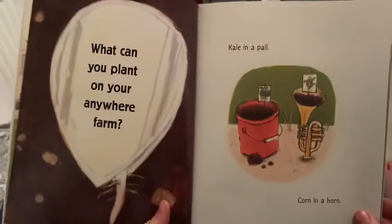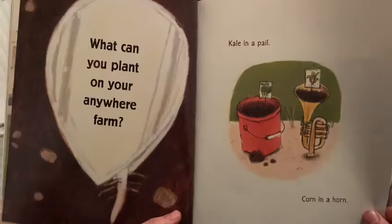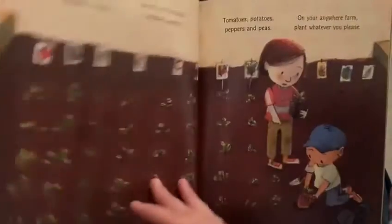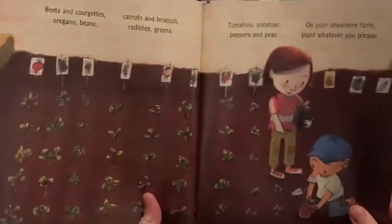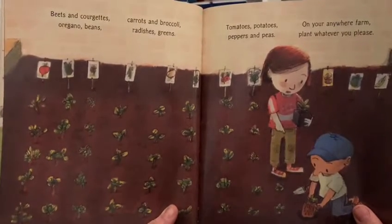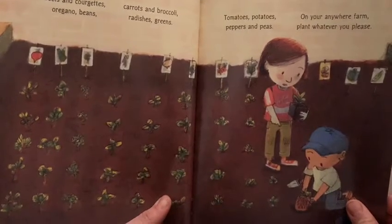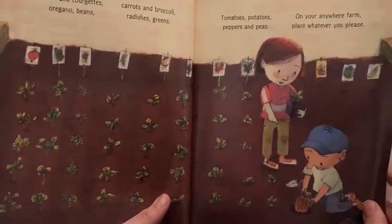What can you plant on your anywhere farm? Kale in a pail, corn in a horn, beets and courgettes, oregano, beans, carrots and broccoli, radishes, greens, tomatoes, potatoes, peppers and peas — on your anywhere farm, plant whatever you please.